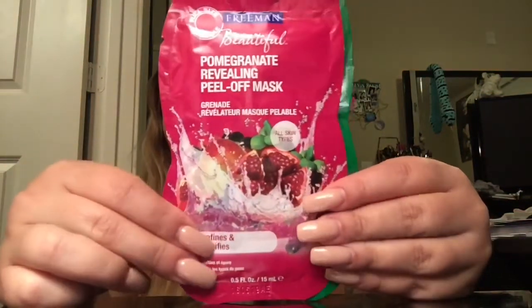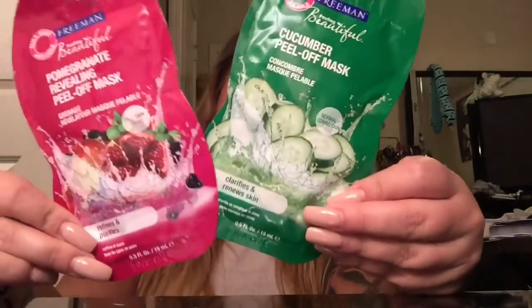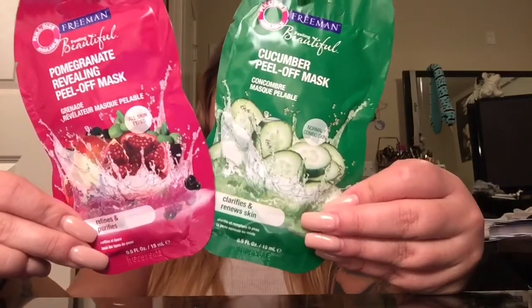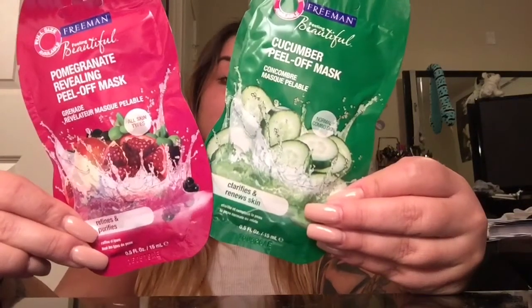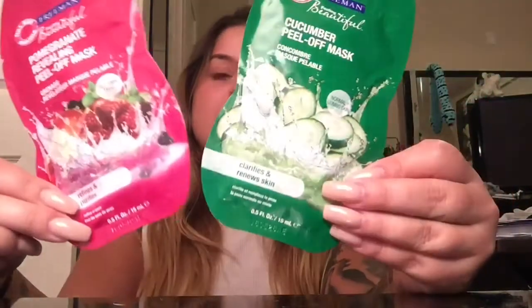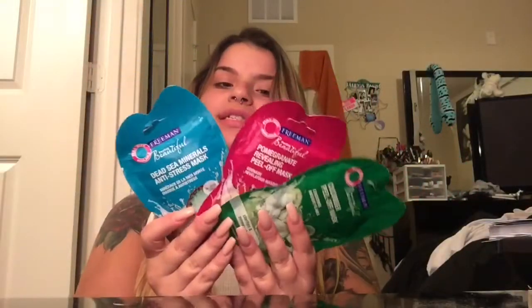Here are the two peel-off ones that I have, and you guys can get these in any different flavor or fragrance — there are all different ones, you can get whatever one you want. These are about a dollar sixty something at Walmart. You guys need to go check these out, they're really really good. They come in little packets and yes they are one-time use. You could try to use them again but sometimes it's really hard especially with the peel-offs because they dry up.